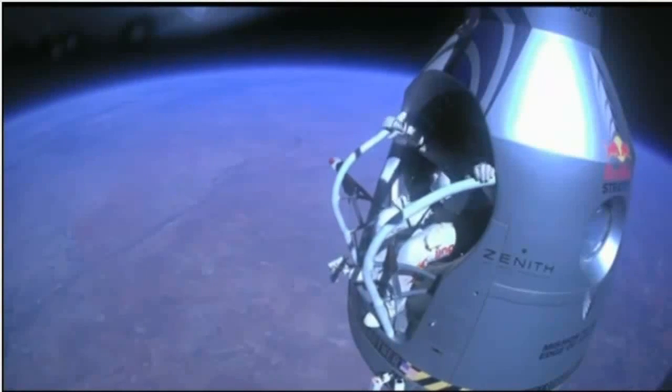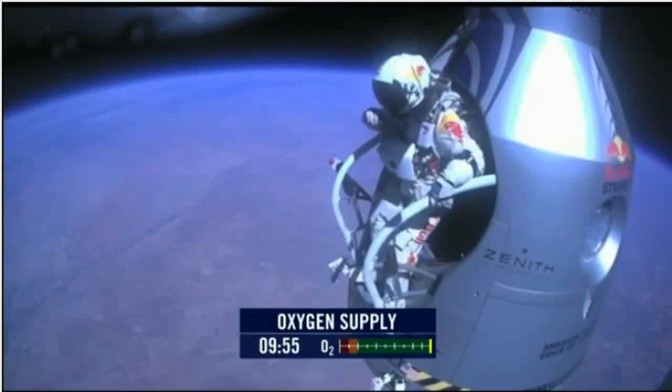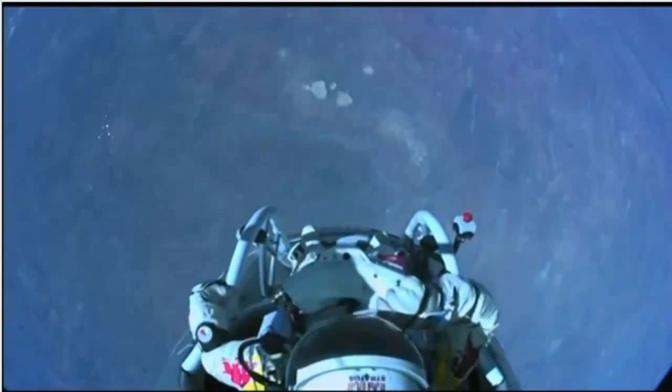Attaboy. Alright, stand up on the exterior step. Keep your head down. Release the helmet tie-down strap. Start the cameras. And our guardian angel will take care of you.